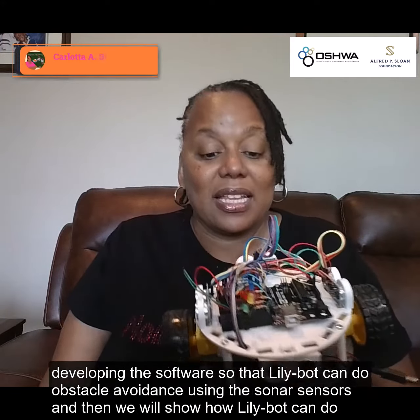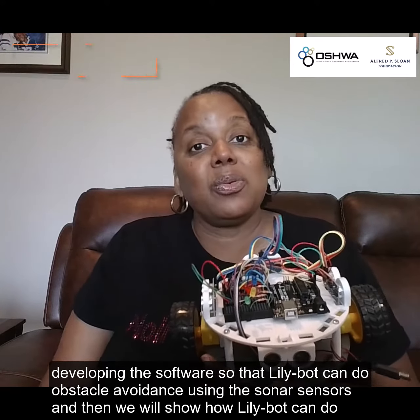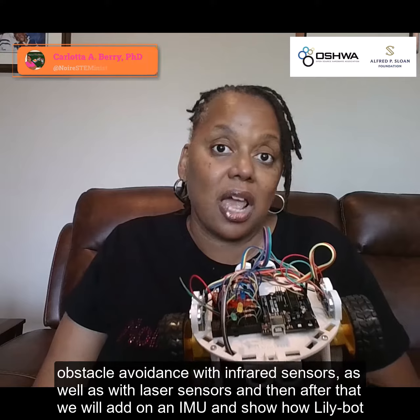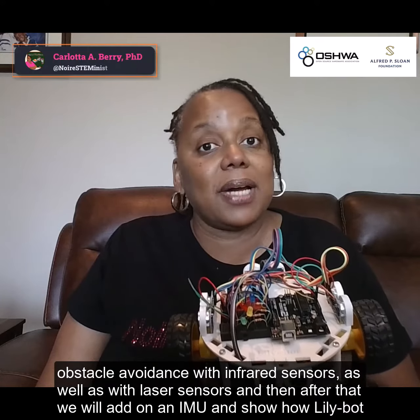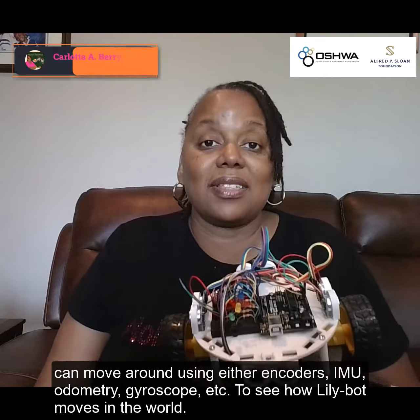Our next round, we'll be developing the software so that LilyBot can do obstacle avoidance using these sonar sensors. And then we will show how LilyBot can do obstacle avoidance with infrared sensors as well as with laser sensors. After that, we will add on an IMU and show how LilyBot can move around using either encoders, IMU, odometry, gyroscope, et cetera.